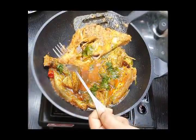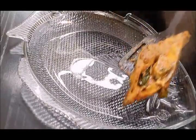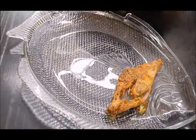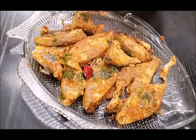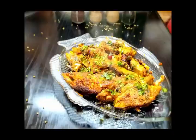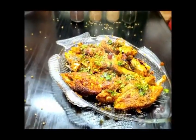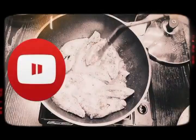Here you go — some delicious achari fish masala made at home. It's very very yummy, you should definitely give it a try. Please stay at home and stay safe. If you are going shopping, ensure that you follow all the precautions guided by the government and the WHO, and please avoid going to any social gatherings.